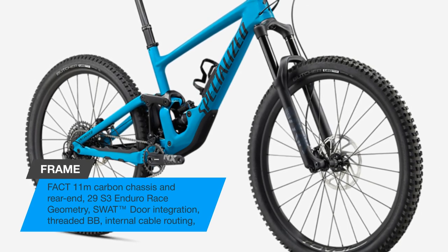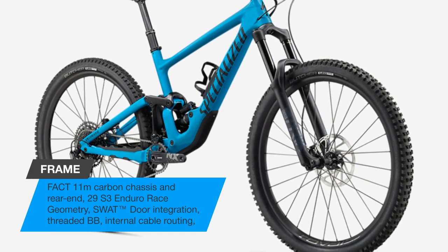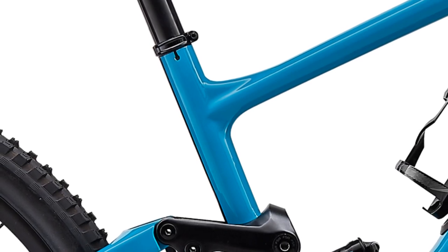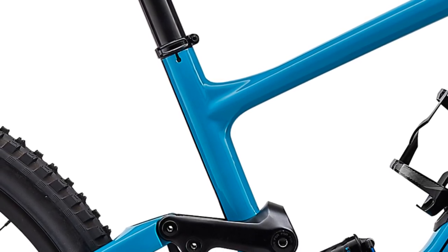You get the same full carbon frame as the Enduro Expert and Elite models, loaded with great components that include powerful four-piston disc brakes, a wide-range 1X drivetrain, and capable RockShox suspension.